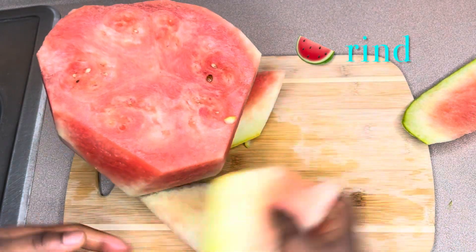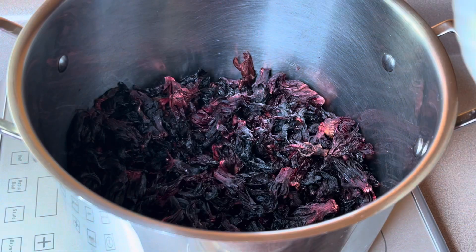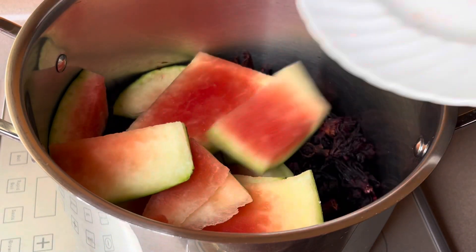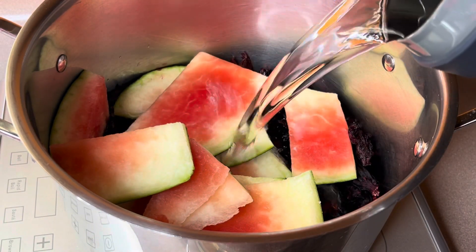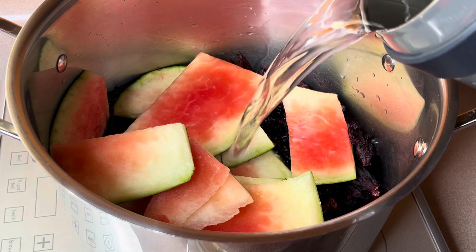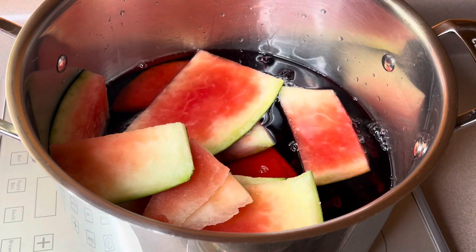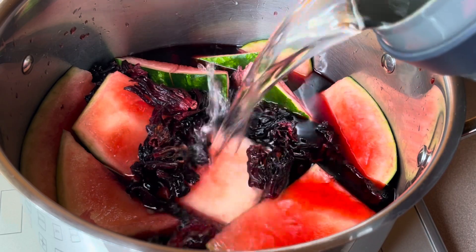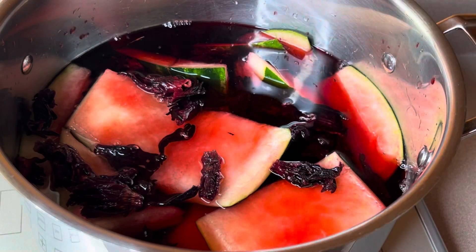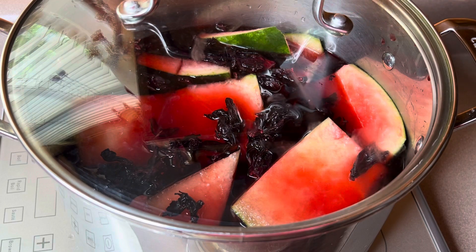Add the watermelon rind into the clean pot with the hibiscus flower, then add some clean water. The quantity of water depends on the quantity of hibiscus flower you have — making it at home for personal consumption is totally different from making it for commercial purposes. Cover and allow to cook or boil for a complete three to five minutes. Once it starts boiling it might boil over, so keep an eye on it.